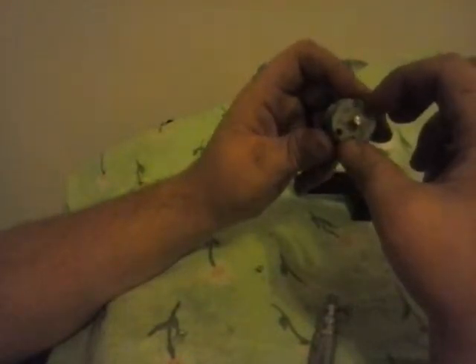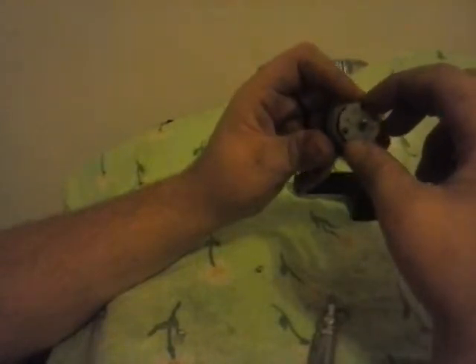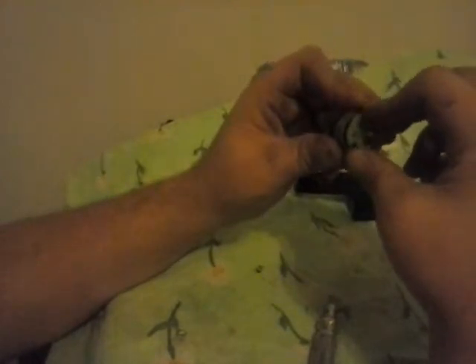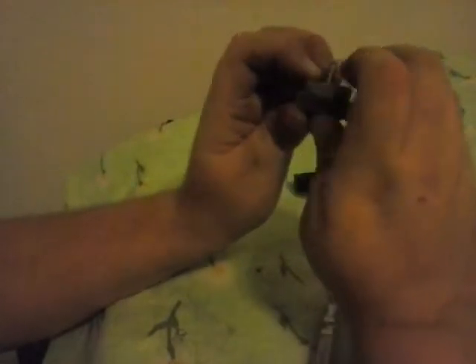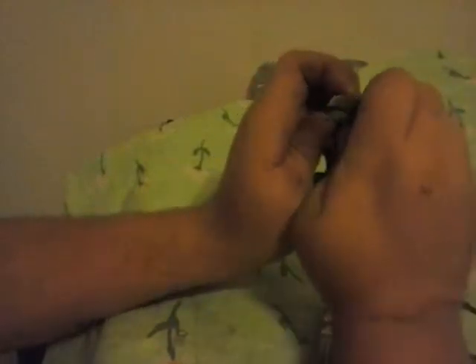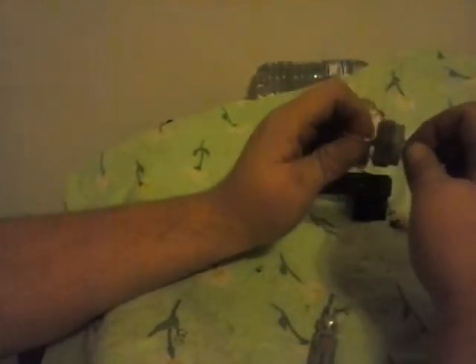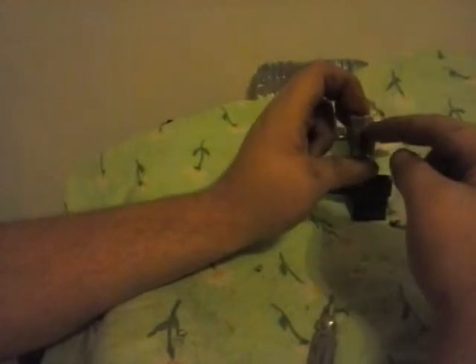After you do that, make sure your holes are going to go in right. It should slide right in, you should not have any problem — it might go in a little tight though. Make sure you get it slid in real good, and that's what it should look like. It should not turn any inside — it should be locked. You shouldn't be able to turn the inside of here.